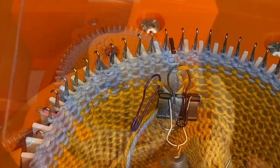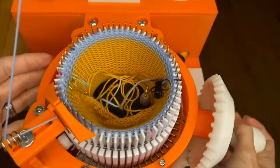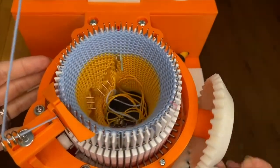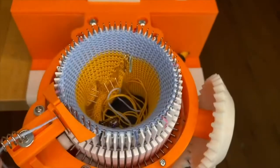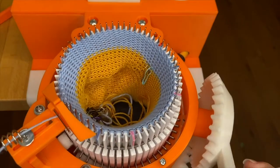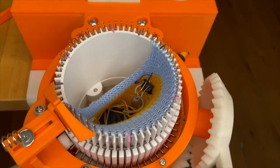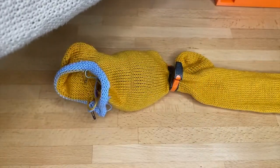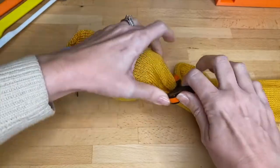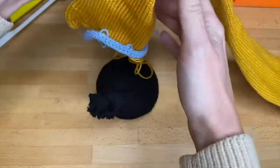In total, I want to have about 10 rows of waste yarn. Cut off my waste yarn and remove the rest of my sock from the machine. I'm going to go ahead and remove the weighted clip and the cable ring, and I can drop out my regular weight.